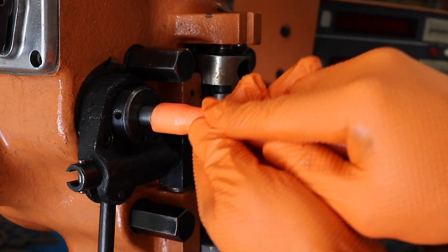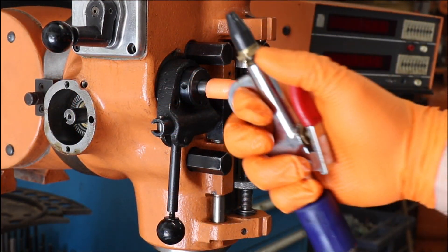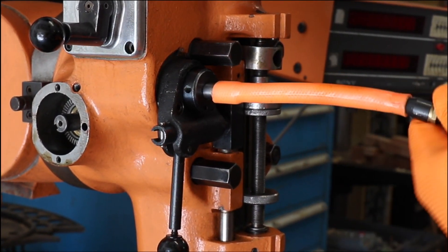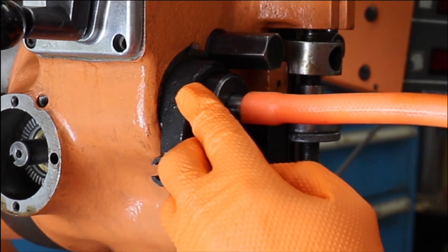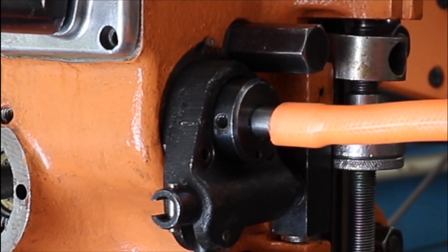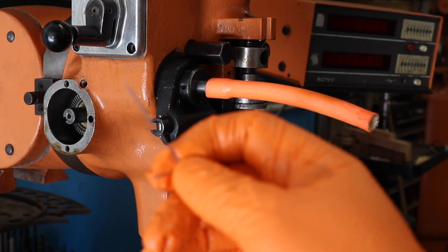Make sure you get it on there pretty good and make sure it seals around the edges. Then use some shop air — just a little air gun like the one I'm showing — stick it in the end and give it a blast of air. I tried this initially and it didn't work on its own.